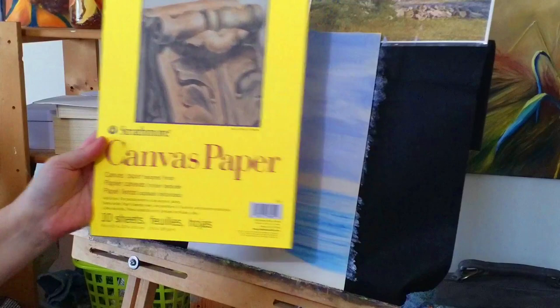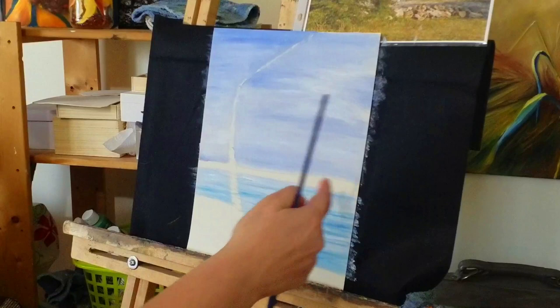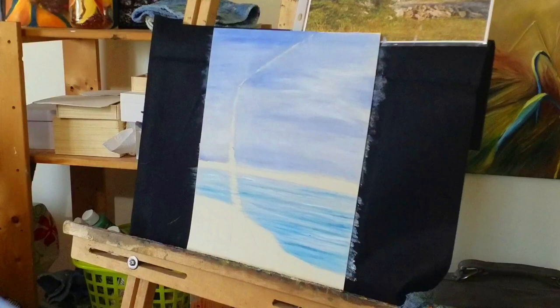There are lots of different brands of canvas paper out there. It is a very inexpensive tool to use and it gives you the ability to do lots of different paintings without worrying so much about cost. Also, this paper doesn't take up a lot of room in your house, so if you're still in the learning stages, it's definitely something you can use.